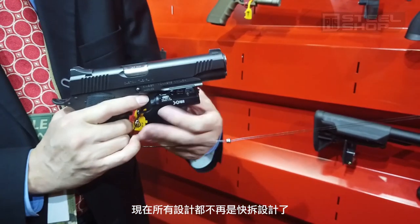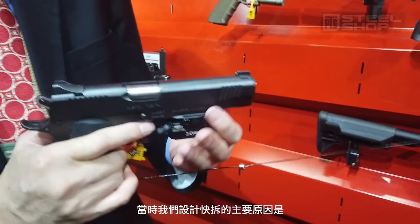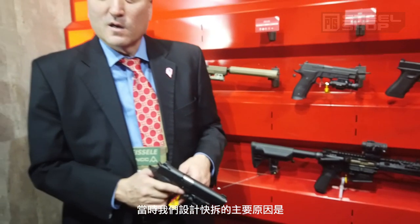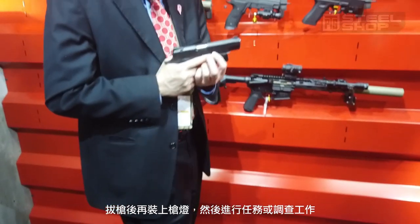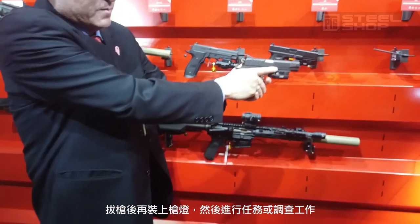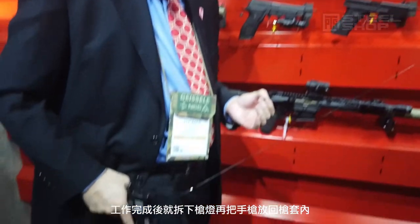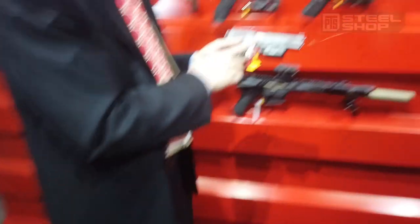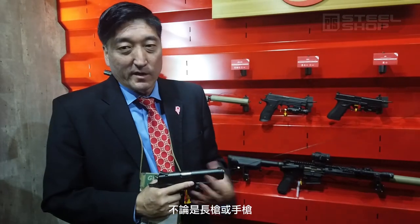Do you know the story of why we made the quick release light X300 years ago? Back then, most companies didn't make free rail lights on cameras. So what the police would do is hold the gun, slip on the light, and then go into action. Afterwards, they would slip off the light and holster the gun. Right now, the theory is that once you put a light on a gun, it always stays on the gun — whether it's a rifle or a handgun.